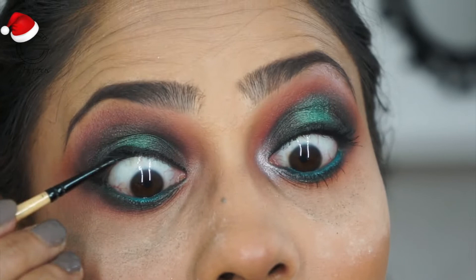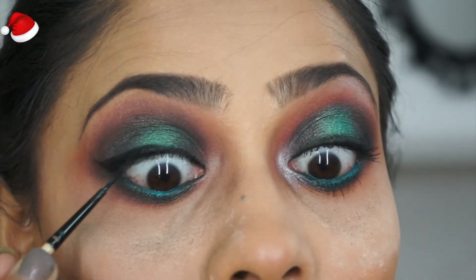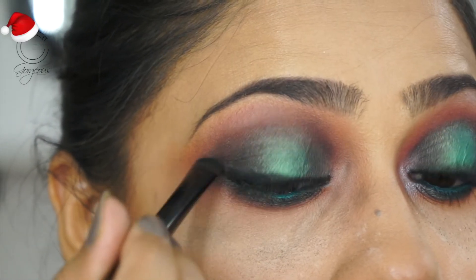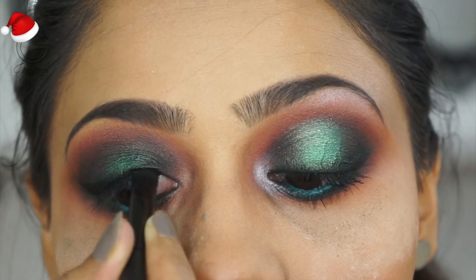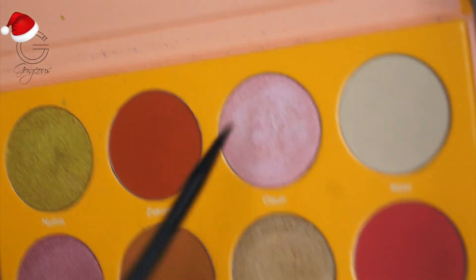I'm using the same gel liner to tight line my upper waterline, and then taking a black eyeshadow to smudge out the liner. I didn't want the liner to be really harsh — I wanted it very smoked out and blended into the eyeshadows.